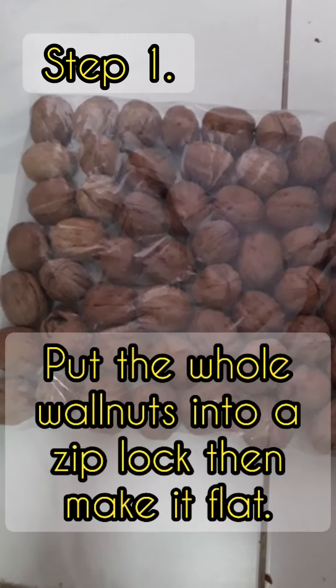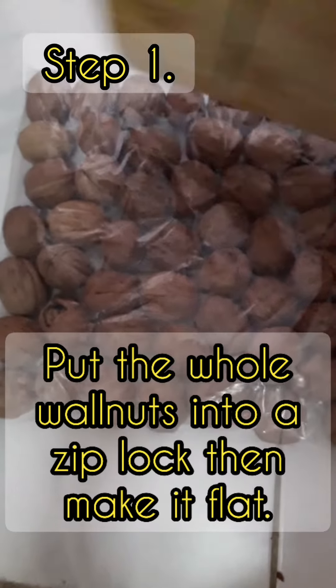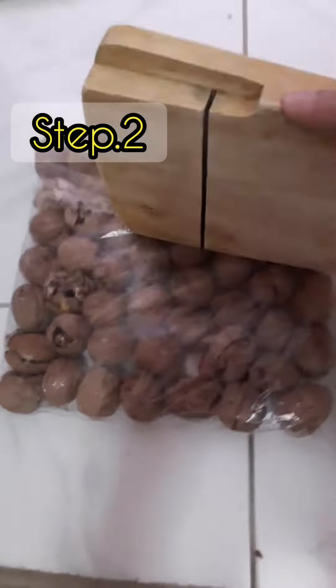I will show you how to remove the walnuts from the shell. You just make it break. Put it in a Z-plug.